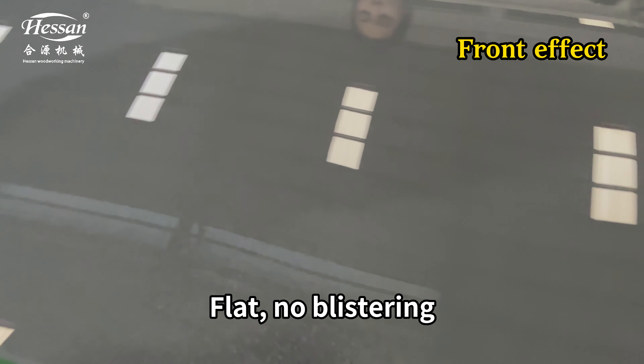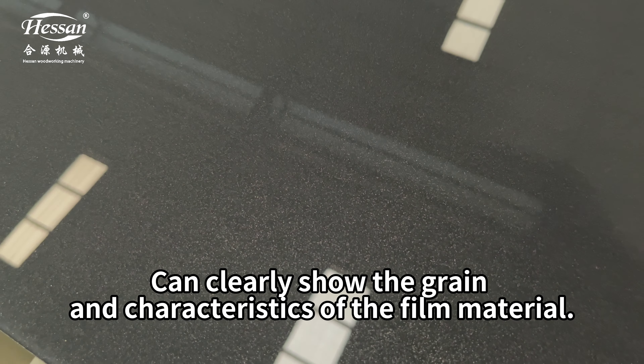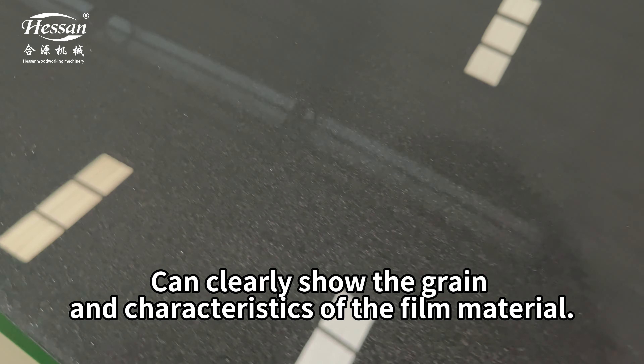Flat, no blistering. Can clearly show the grain and characteristics of the film material.